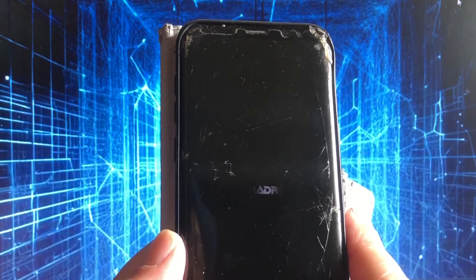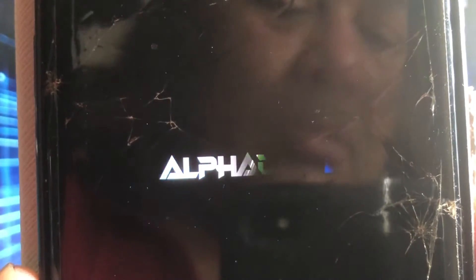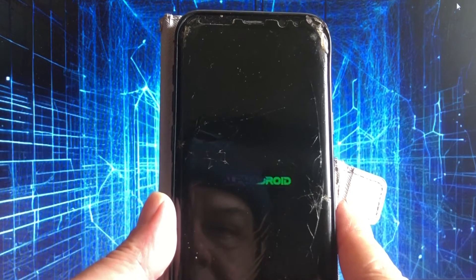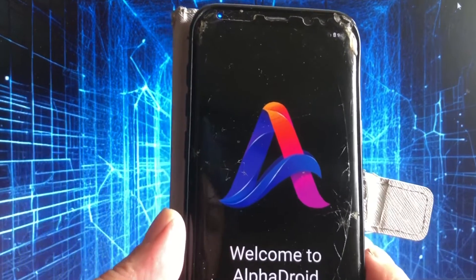Nice — Alpha Droid, see that! Nice boot animation, looks good. Treble — very nice. And there we are, look at that!